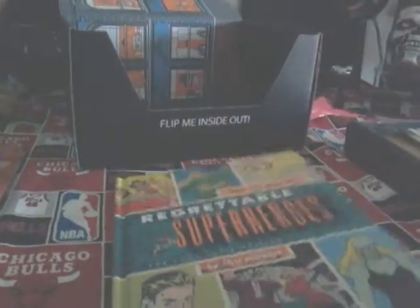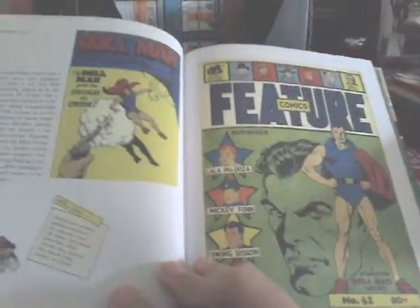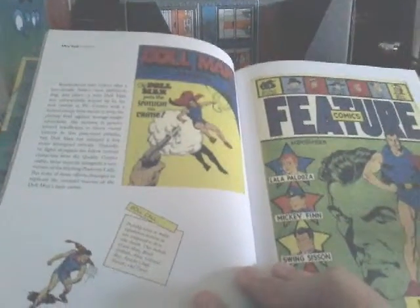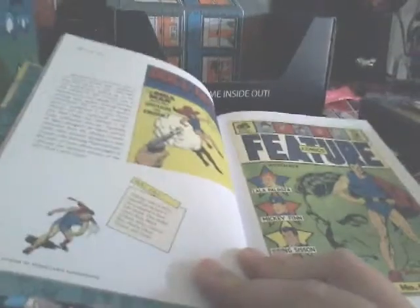Let's open it up and see what we got here guys. Alright, you see it right there — that's just a little preview of it. Dollman. So you see that — Dollman. I've never heard of that superhero, have you guys?